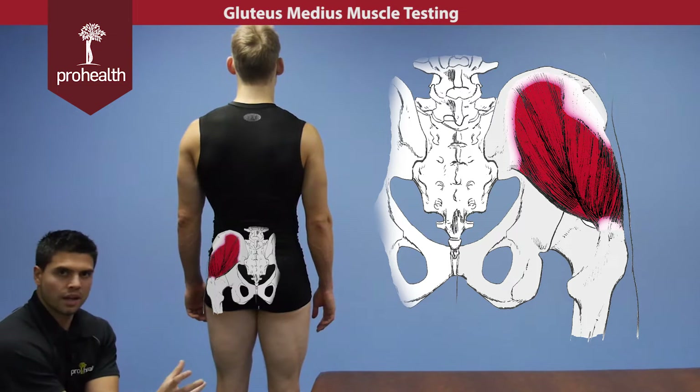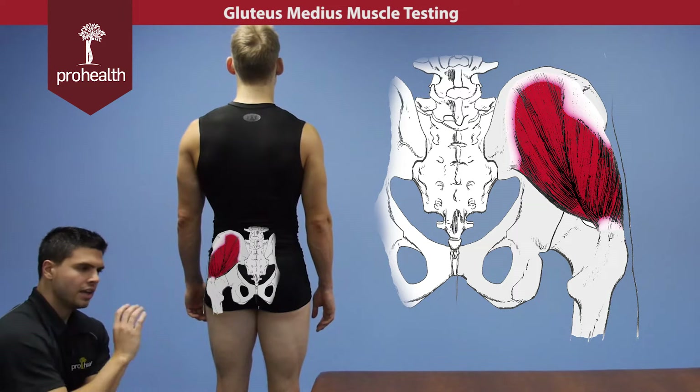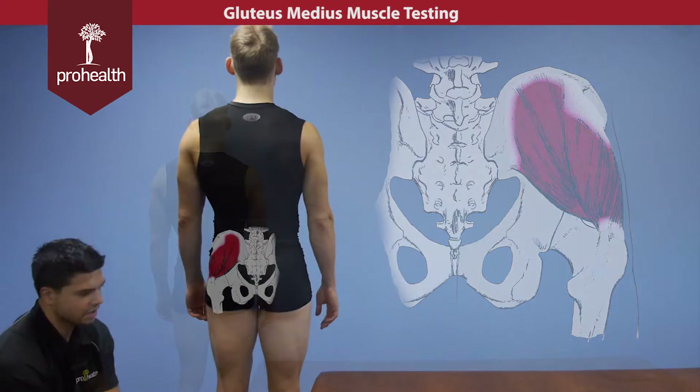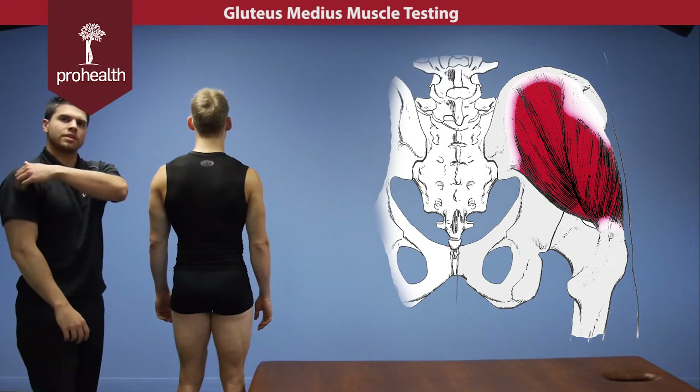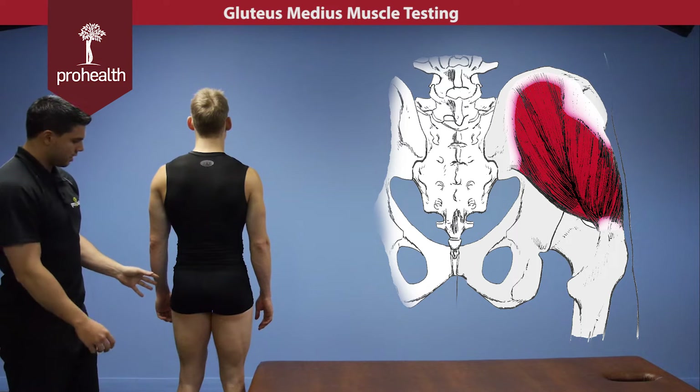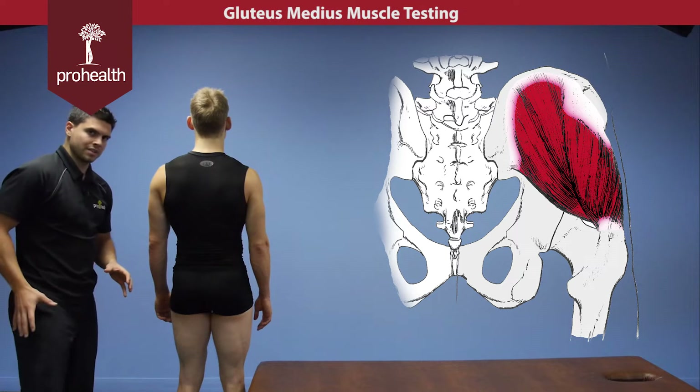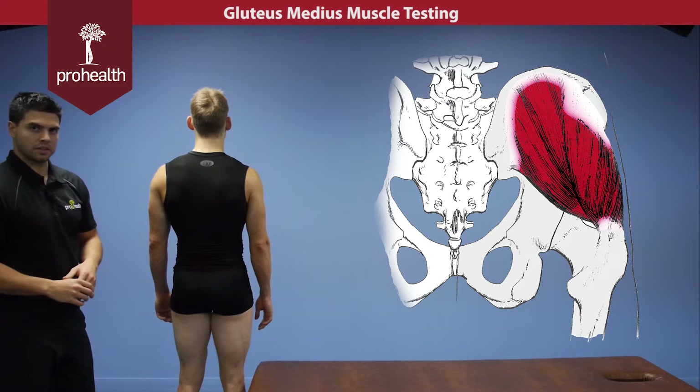It's also known as the deltoid of the hip because it does internal rotation, external rotation, and abduction depending on what fibers you're looking at. Much like the anterior delt, the middle delt, and the posterior delt — same thing here at the hip. It can help internally rotate, externally rotate, as well as abduct the thigh in various motions.